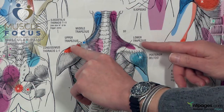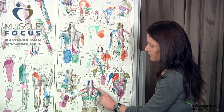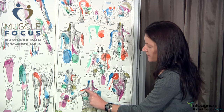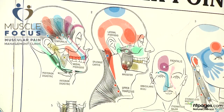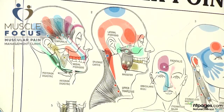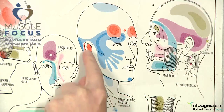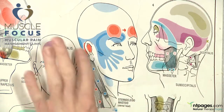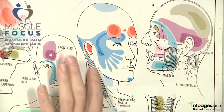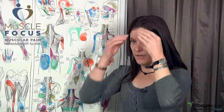This trapezius muscle here has muscle knots in it, which refer pain up the back of the neck and out to the shoulder. Upper trapezius refers pain up the back of the neck and to the temple, giving a temporal headache. The sternomastoid muscles also refer pain into your head — to the back of the head, into the face, and into the front of the forehead, giving you a frontal headache.